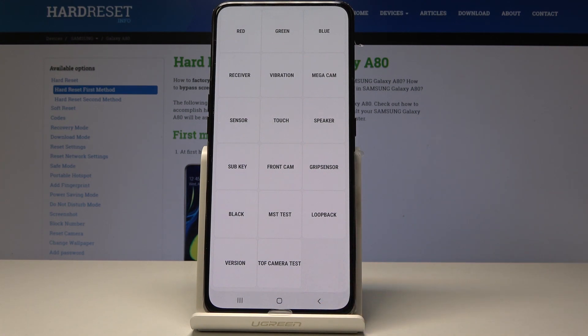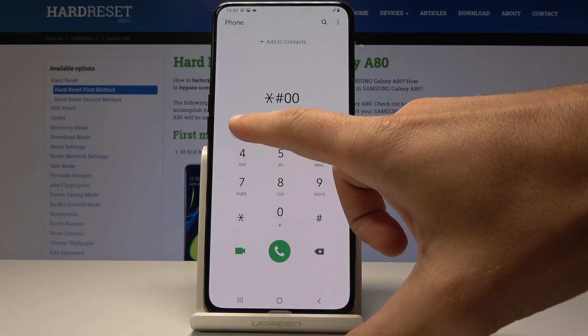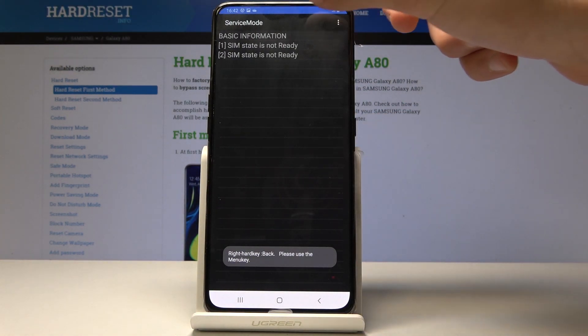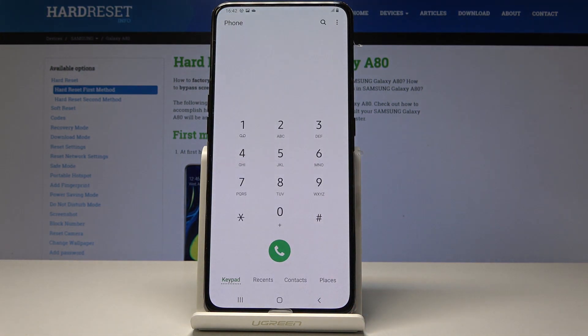Now it's time to open the service menu — the service mode. Enter the code asterisk pound 0011 pound. As you can see, service mode just pops up. Here you can check out that information, use the more key for additional options, and go back as needed.